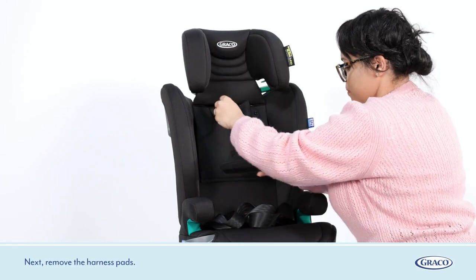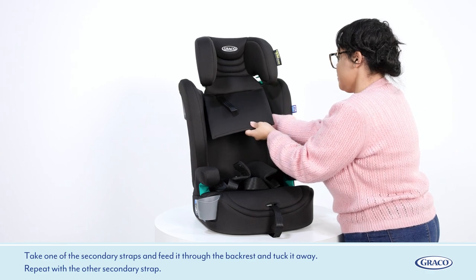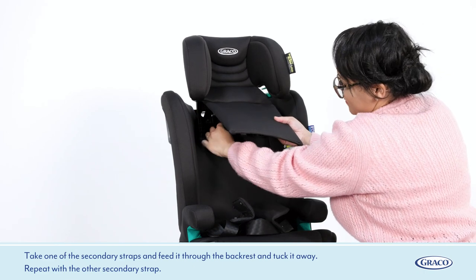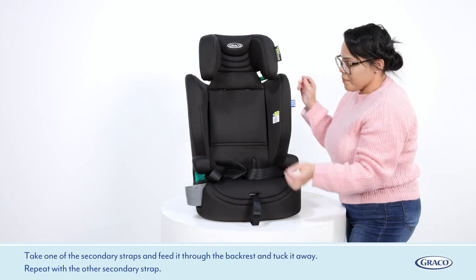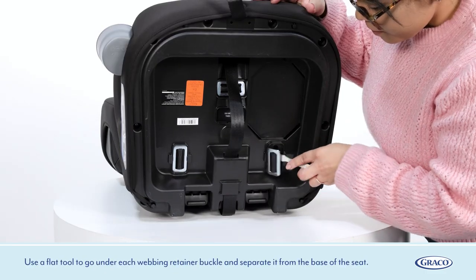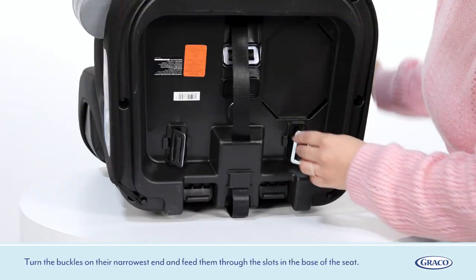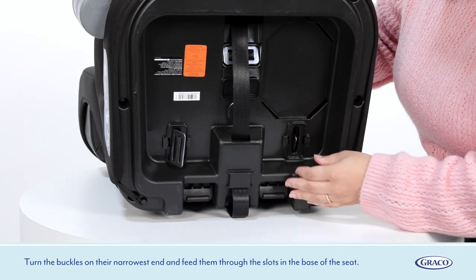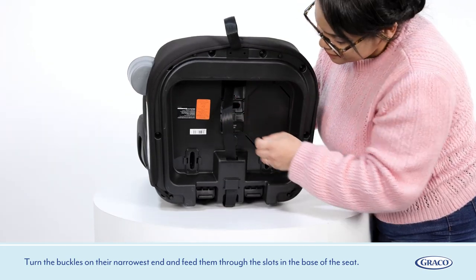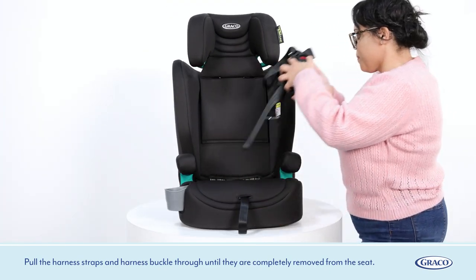Next, remove the harness pads. Take one of the secondary straps and feed it through the back rest and tuck it away. Repeat with the other secondary strap. Locate the three webbing retainer buckles at the base of the seat. Use a flat tool to go under each webbing retainer buckle and separate it from the base of the seat. Turn the buckles on their narrowest end and feed them through the slots in the base of the seat. Pull the harness straps and harness buckle through until they are completely removed from the seat.